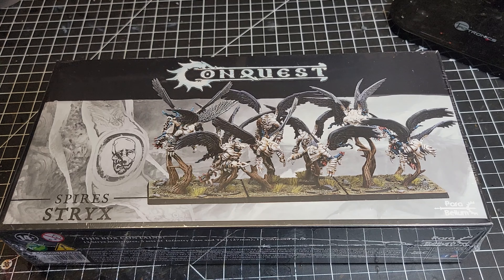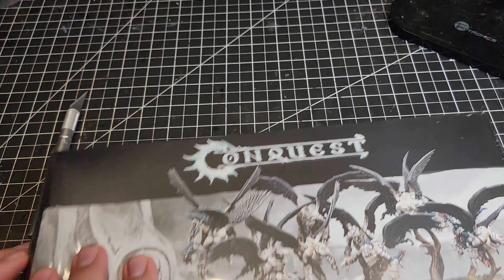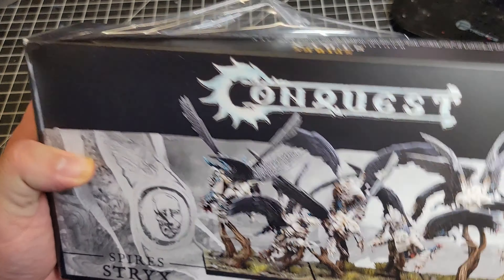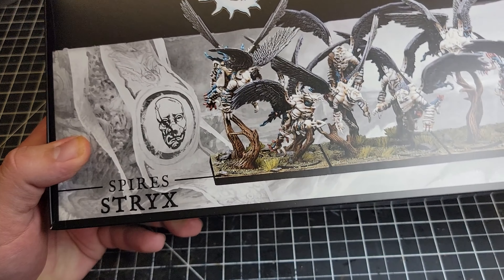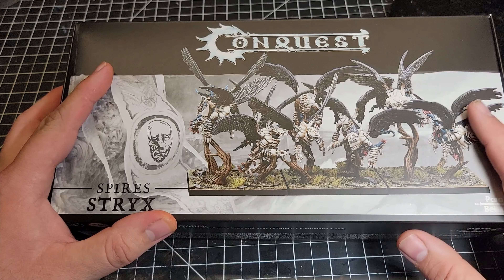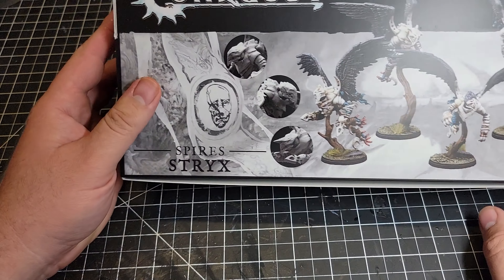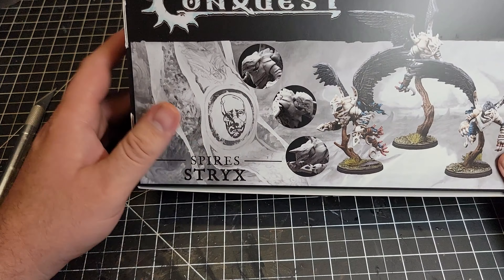Let's go ahead and get these cracked open and take a look at what's inside the box. The first thing I noticed is that they are similar in box construction style to the newer Wadron-style boxes — a little bit lighter box but higher quality print in general, less about the artwork and more about the print itself. On the back side you've got a picture of some of the models and some close-ups on the heads.